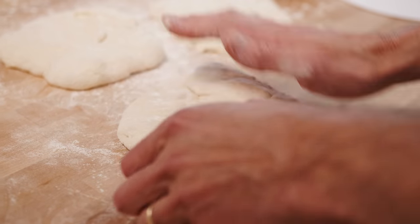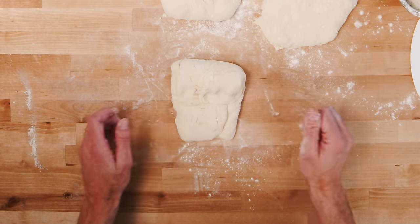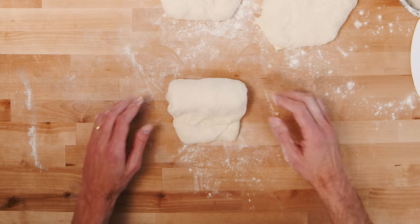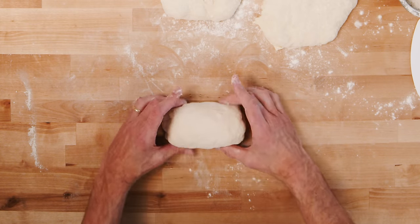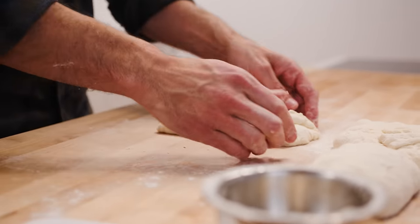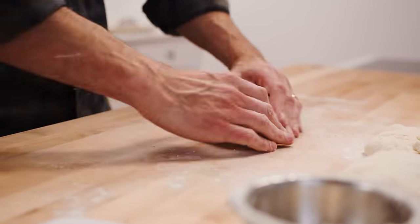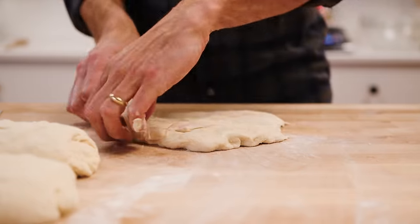I bring the sides in and then just roll it down, pressing with just the pressure required to seal the dough toward myself — and that's pretty much it. Sometimes I'll seal the ends too, but you don't have to. Right side in, left side in, pat to seal, and fold it down. The purpose of this pre-shape is to give you an even form when you go to the final shape.